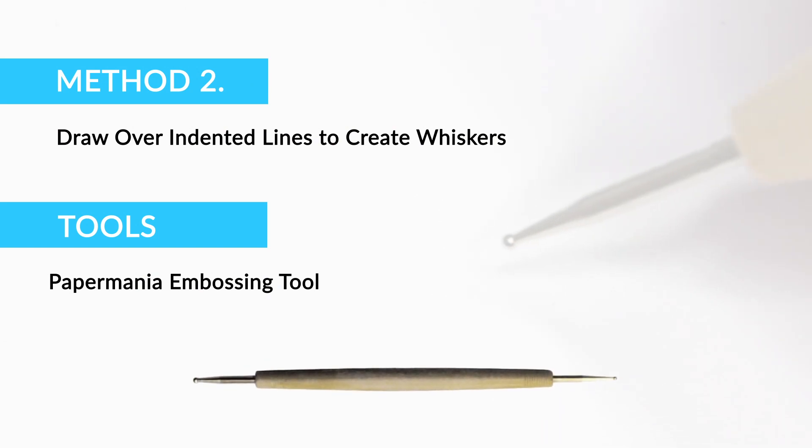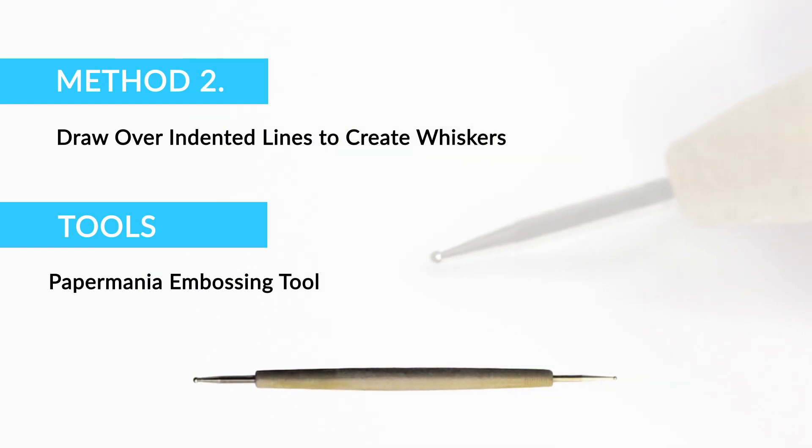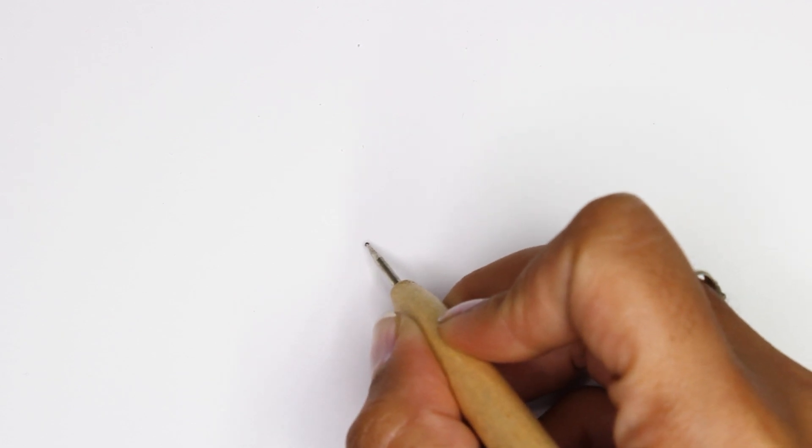The second method is to draw over indented lines using an embossing tool to create white hairs and whiskers. This seems to be the most common technique I have seen other artists use on any animal. You can buy a set of various sizes to create different thicknesses of indents on your paper. If you want to create bright white lines, especially for whiskers, use this on clean fresh paper before adding any colour.